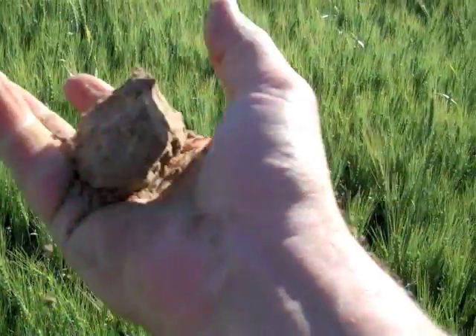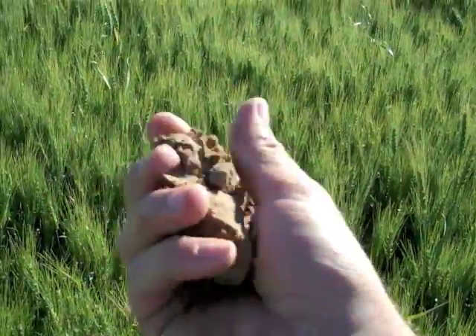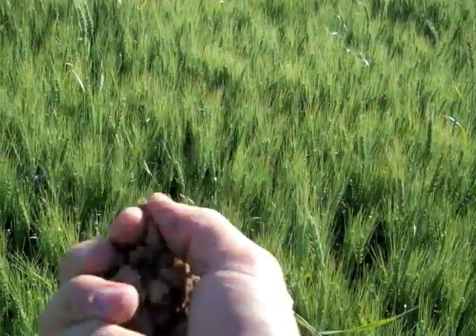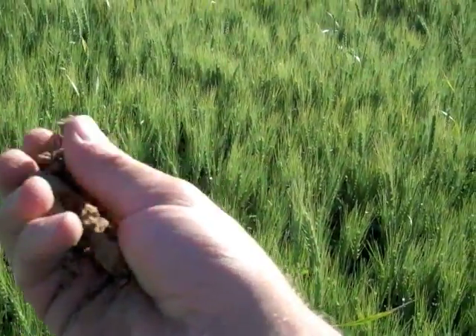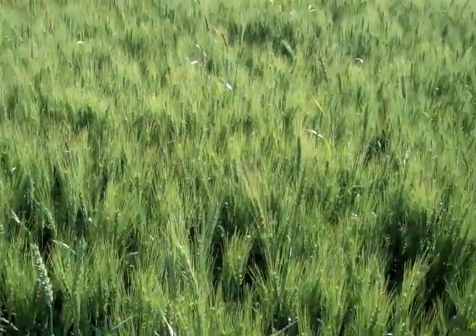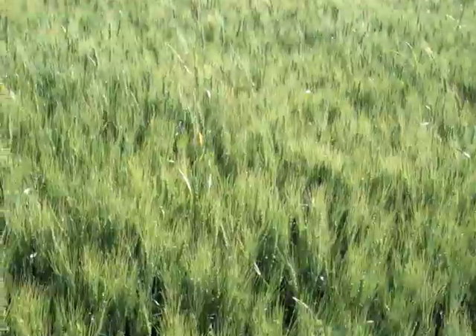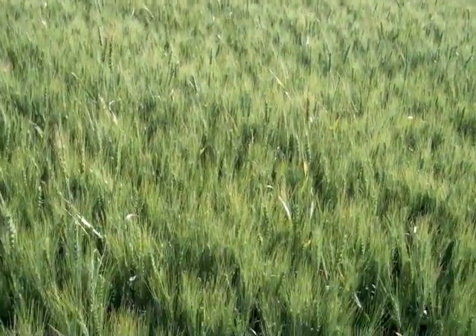I check it and just see how wet it feels and how much of a ball it will hold. Right now this is feeling pretty dry in about our second foot, which means we just need to keep on watering. I think we've got probably a week, maybe a little bit more of watering left, and then we'll be shutting it off.